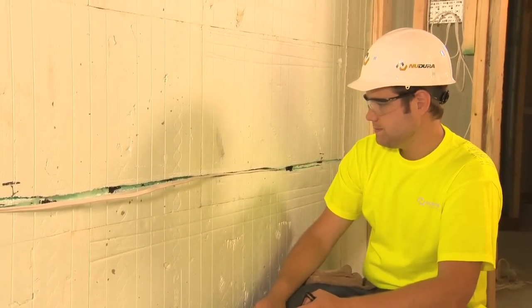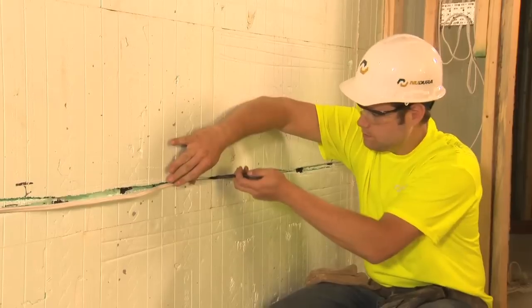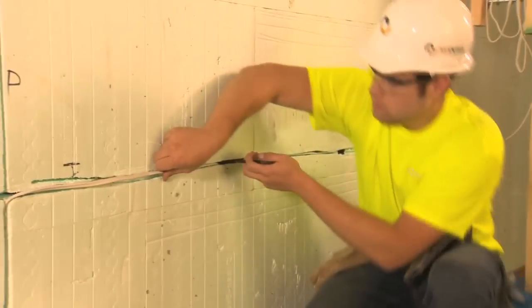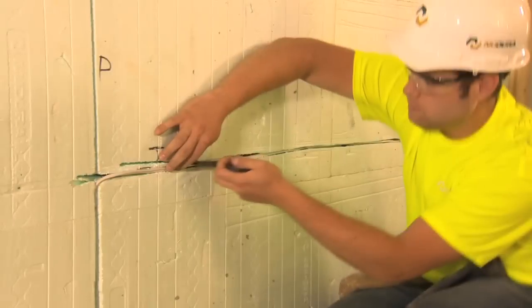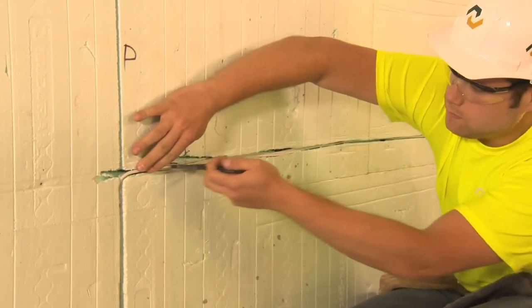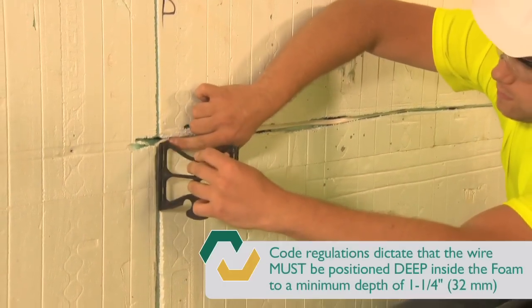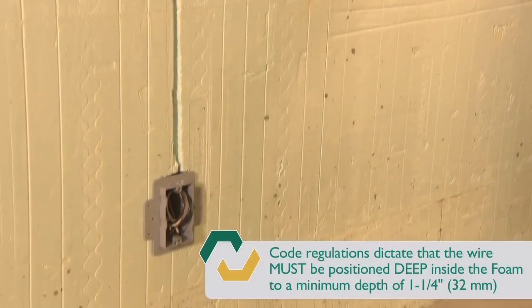Fitting the wire into a snug fitting chase is the easiest method of keeping a wire in place. To ensure the wire is firmly placed in the back of the chase, use a flat dull object to ensure the wire is not pierced. As shown in this video, the installer is using a Nudura insert web, which makes a practical tool for fitting the wire. Be sure to consult the local electrical code or electrical safety standards for your region.